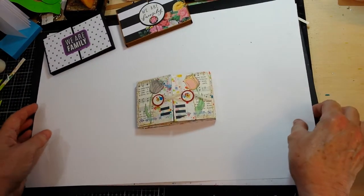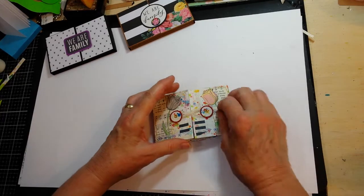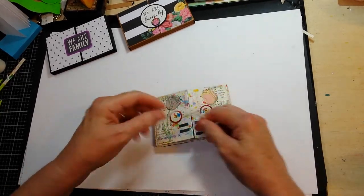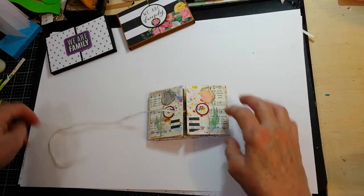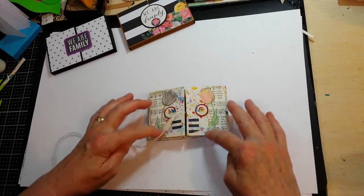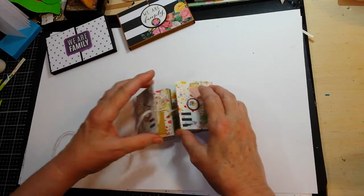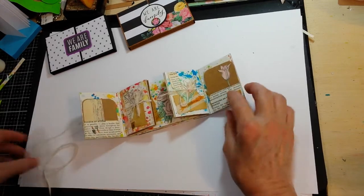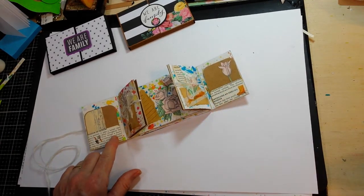This one is the junk journal style that I wanted to do and I've added a lot of things — I did some songbook pages, some pieces out of a botanical book, some washi tapes, and then when it opens up there's a little pocket on each side section.